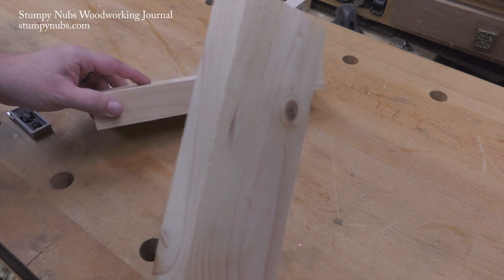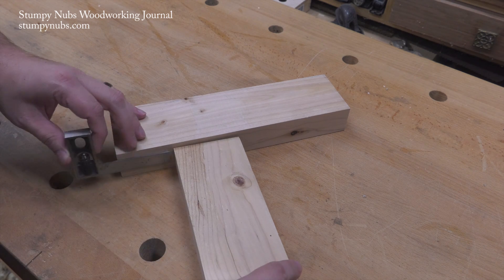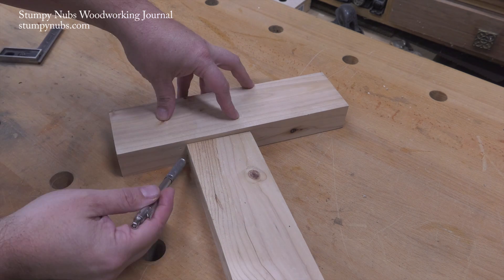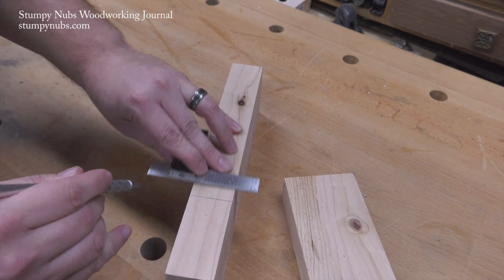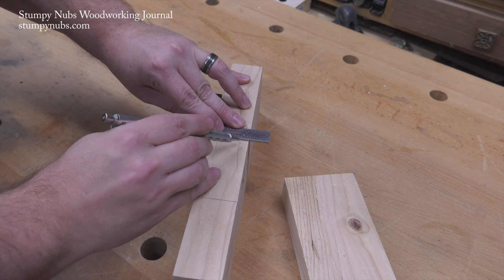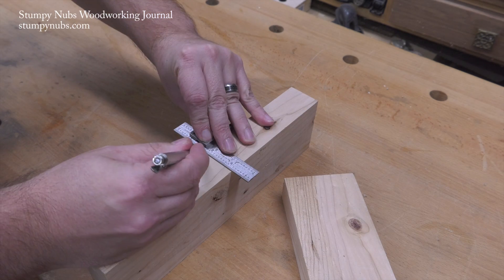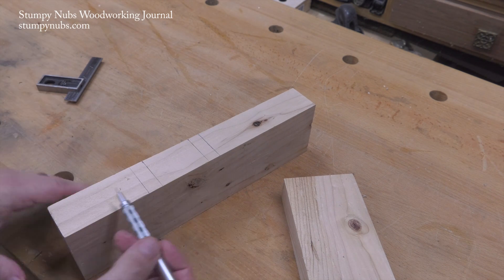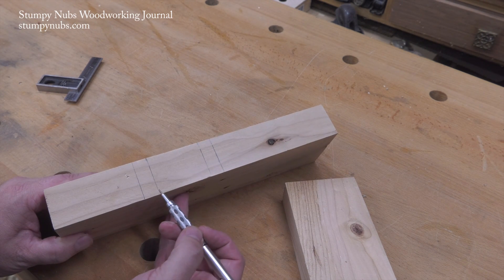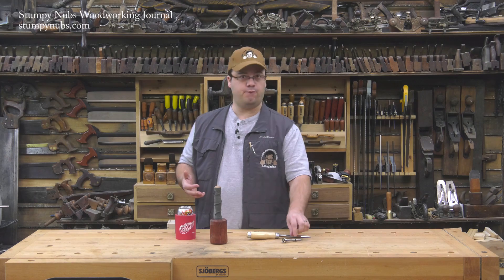The first step is layout. Let's say I want to attach a stretcher three inches from the end of a leg. I position the two project parts on the bench, making sure I'm three inches from the leg's end, and I use a square to mark where both sides of the stretcher will be located. I obviously don't want my mortise to be the full width of my stretcher, so I'm going to come in about a half inch from each side. Those lines indicate the length of my mortise.